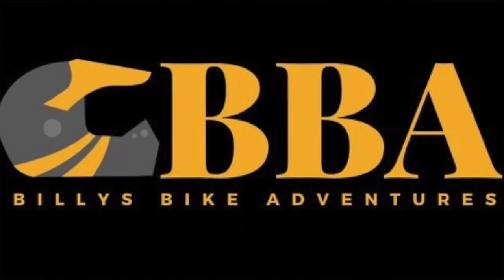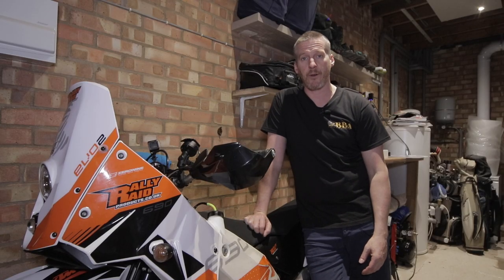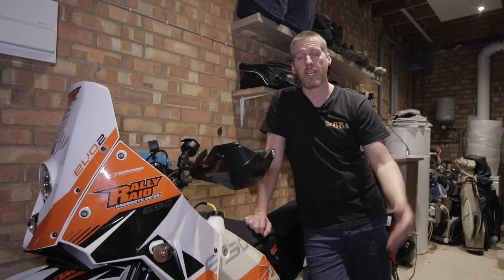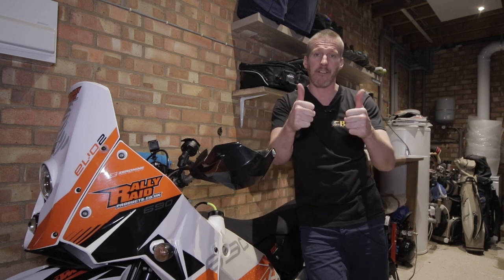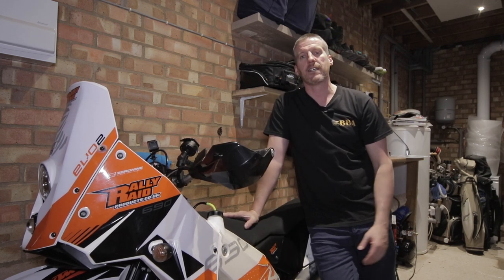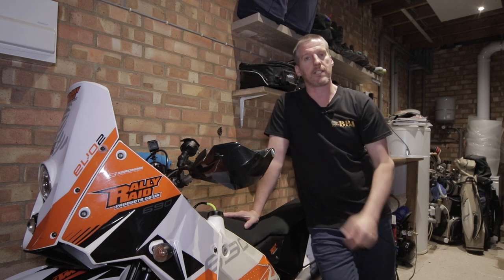Hi everybody, Billy from Billy's Bike Adventures. Thanks for tuning in today and watching the video. If you haven't subscribed to the channel already, please do so — it'll give you access to all my other videos. And for those of you who have already, thank you very much. It's great to have you as part of the Billy's Bike Adventure community.